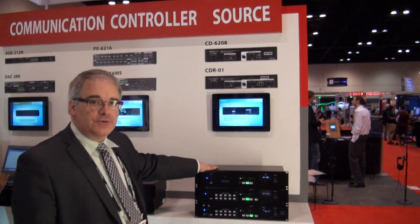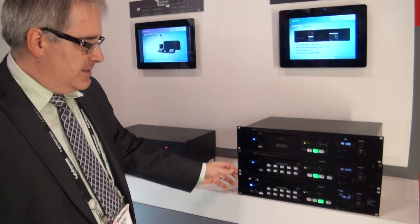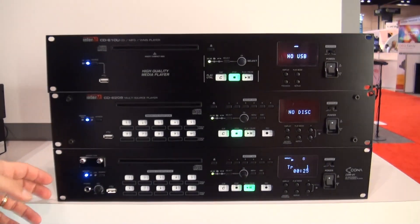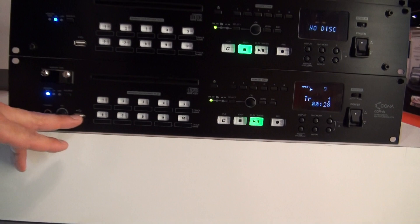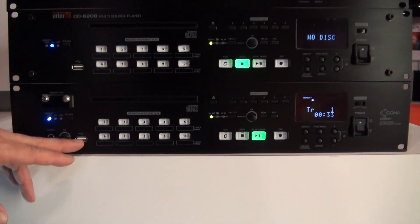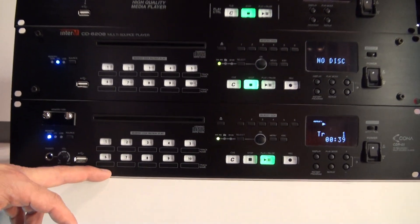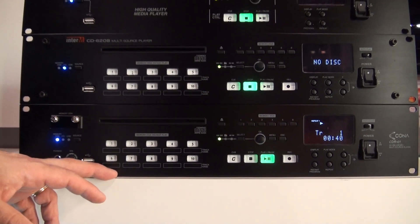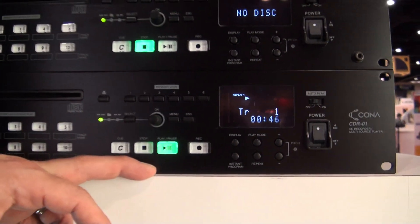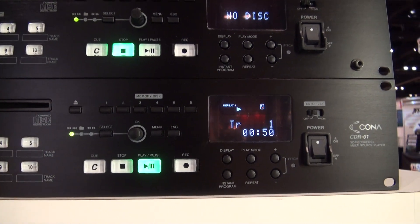InterAm features three new CD player and media player decks. The new CD-R01 is the full-featured CD media player, which offers playback capability from either a built-in SD card or a USB thumb drive. Ten quick start buttons allow you to store music for instant playback. The transport allows for buffering of the track as they are loaded, so that when you press the play button, instant playback is also offered.